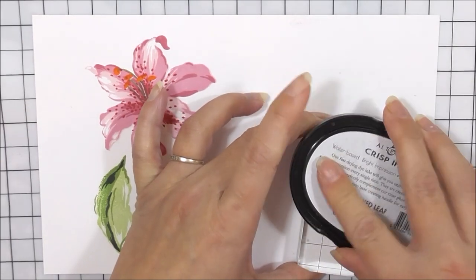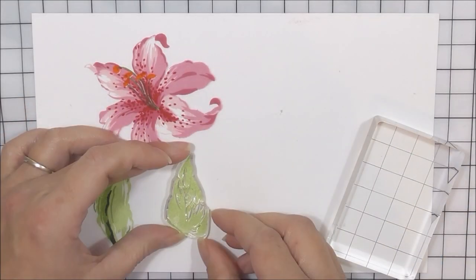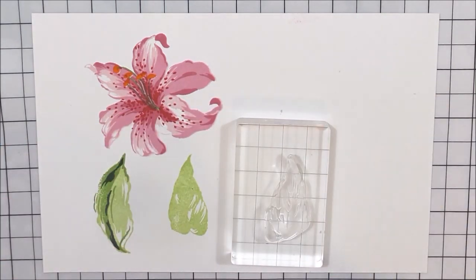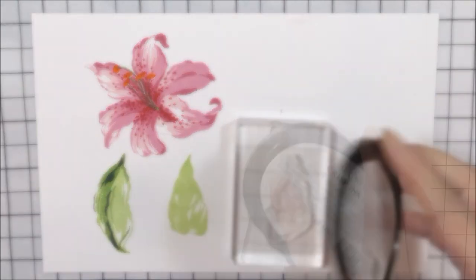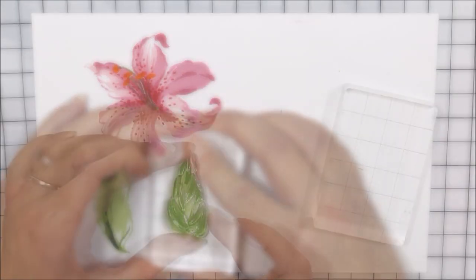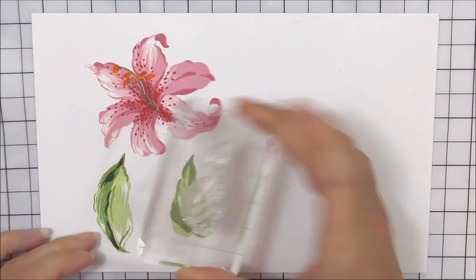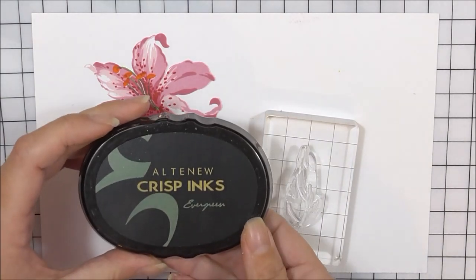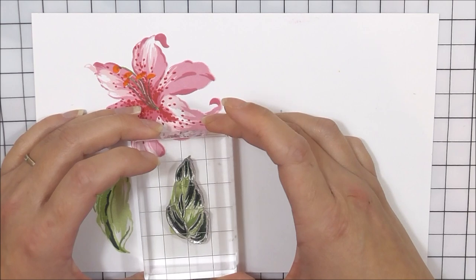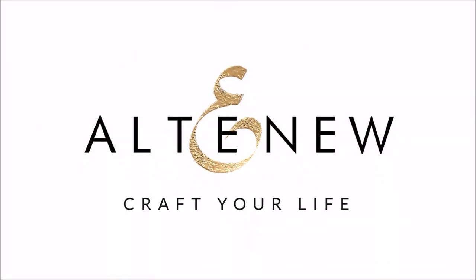I'm then going to move on to the second leaf — this is the smaller of the two. I'm going to use the same colors as before: Frayed Leaf for the base. The second layer of this leaf matches up perfectly along that right-hand line, and I'm going to ink it up using Forest Glades. The third layer fits in perfectly with that second layer we've just stamped, and I'm going to be using Evergreen for this one. And that is how you layer up all of the images in the Build-A-Flower Stargazer stamp set.